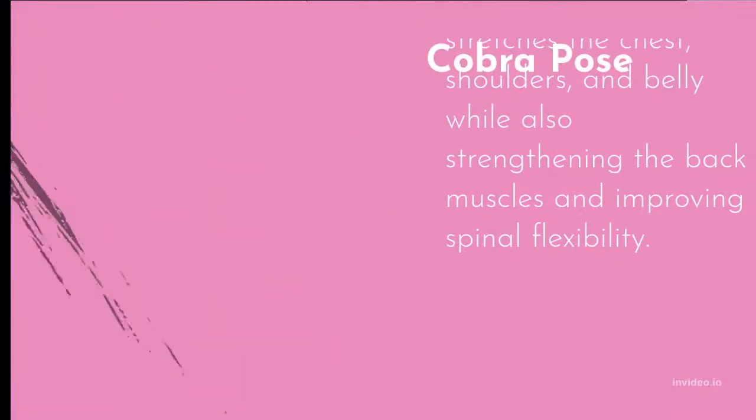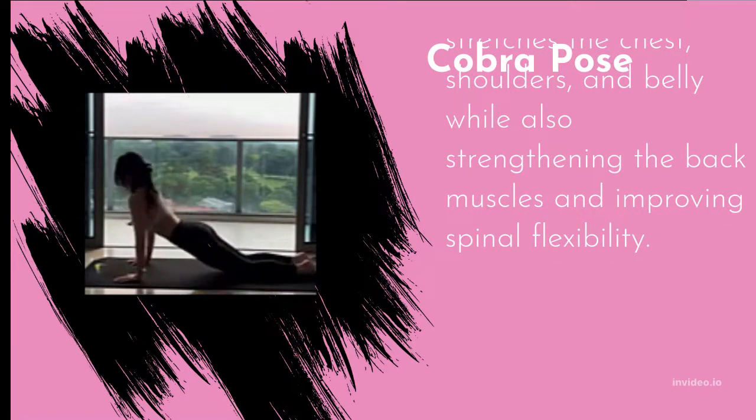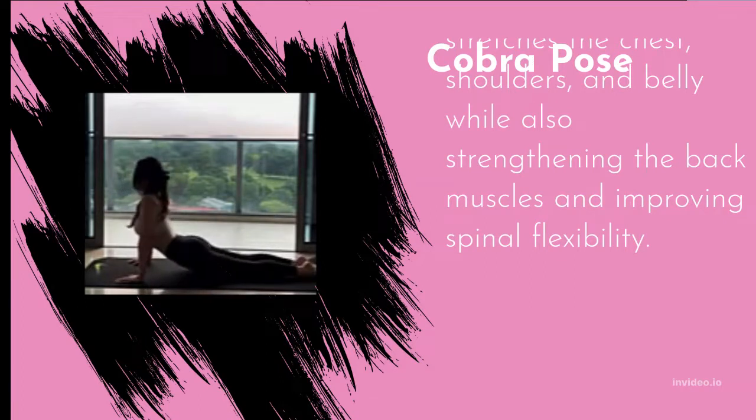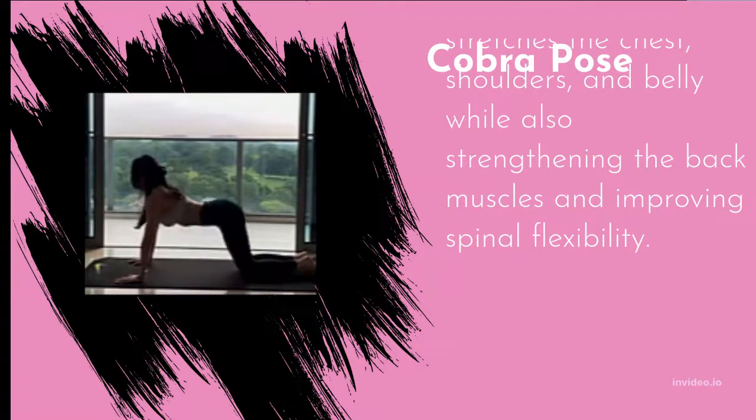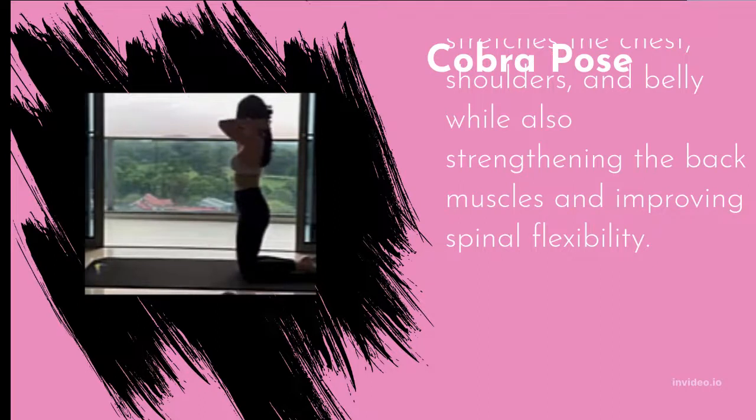Cobra Pose is a back bend that stretches the chest, shoulders, and belly while strengthening the back muscles and improving spinal flexibility. Do it to help strengthen your back. Avoid it if you have carpal tunnel syndrome, neck or spine arthritis, or a low back injury. Modify by not trying to straighten your arms fully — simply lift up a few inches. Be careful to keep your navel pulling up and away from the floor.